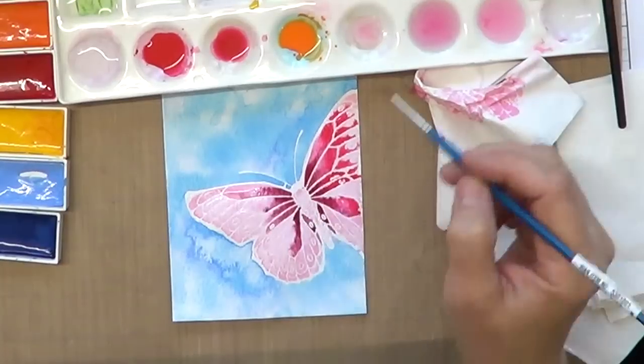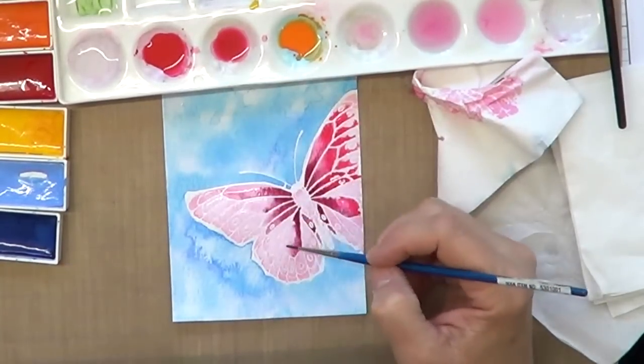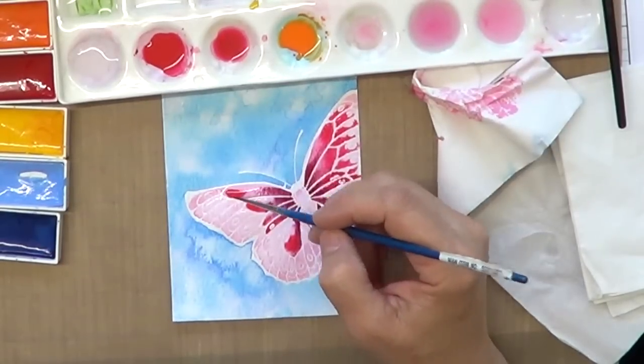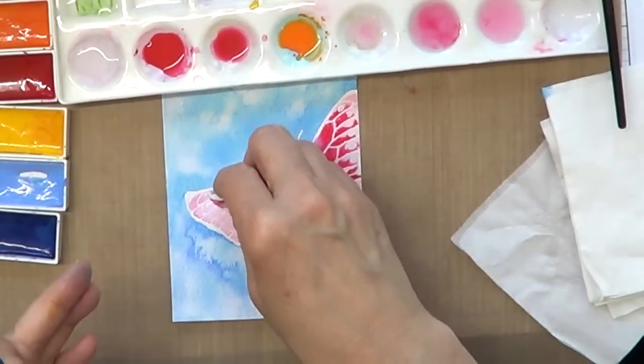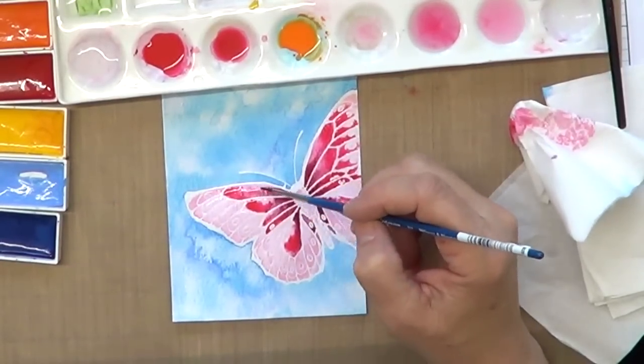And it just looks so different. Once you're comfortable with watercoloring with embossing, I encourage you to just stamp it and do it, because I think the colors are more free and it gives it a different look. So just experiment and see what you think.